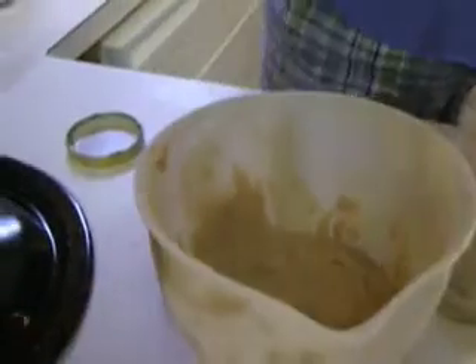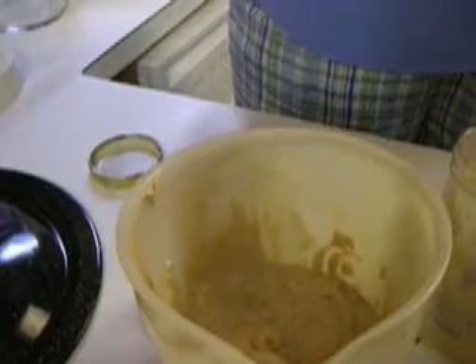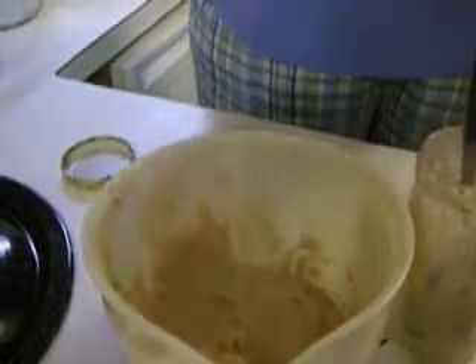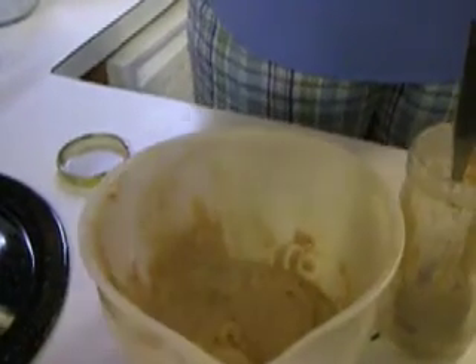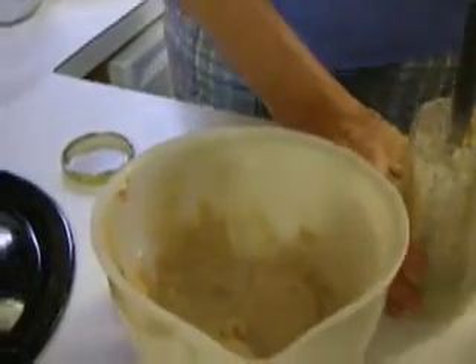What I like to use is tepid to warm water — not hot, but tepid to warm. It's best to have your flour at room temperature because that will start the process with the leaven in the starter.